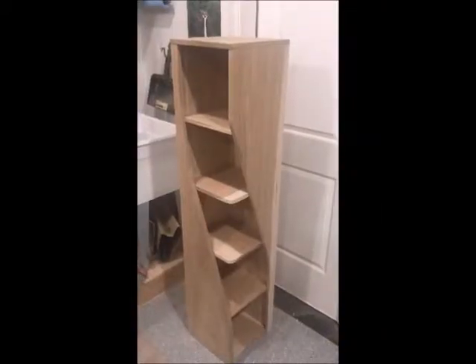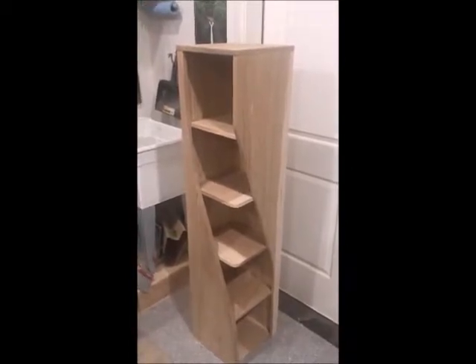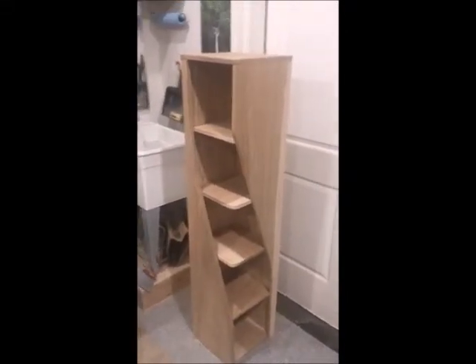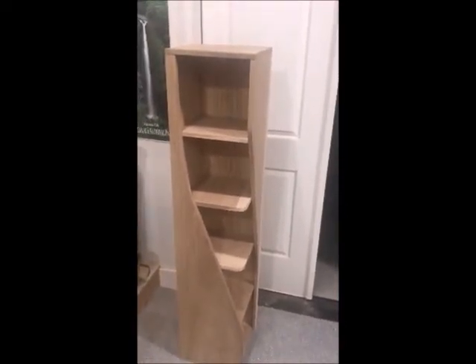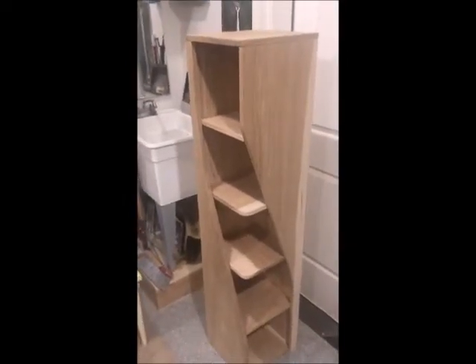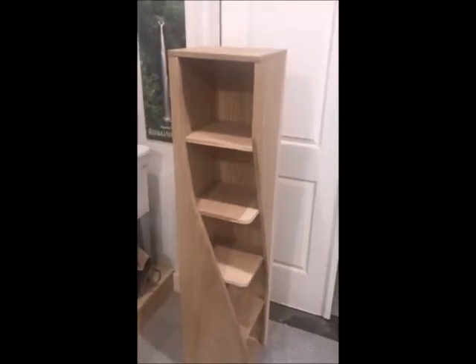Just finished the raw build — actually mostly finished build — of the twisted bookshelf. This is really fun. My hands are shaking a little bit from all the sanding I've been doing today, but it's hickory, all real hickory, about 220 bucks worth, and in the back is just hickory ply. Still gotta figure out a few more things.